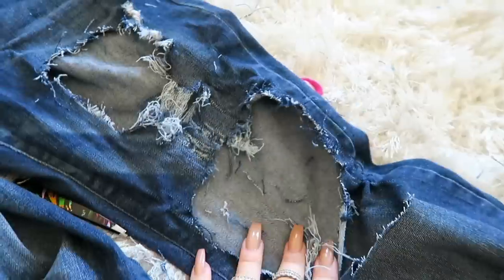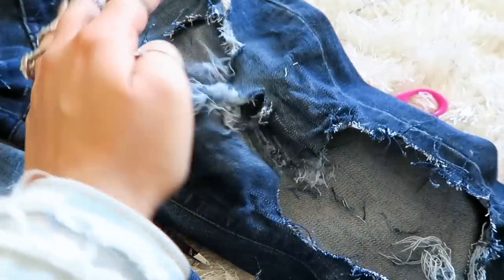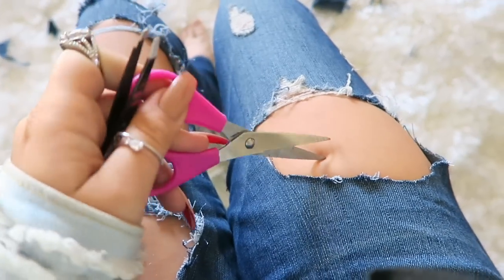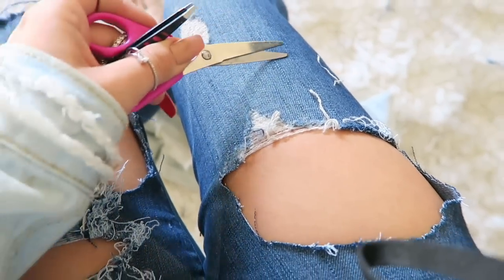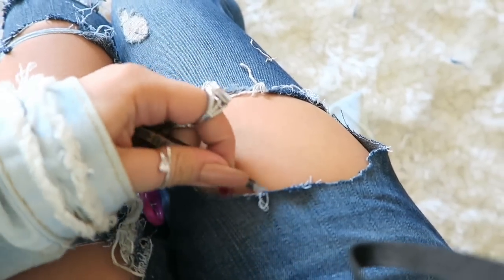The coolest thing about ripping jeans is you're already messing them up, so it's impossible to mess up. Just do whatever you think will look good — there's no way to ruin it. So just mess around with it, have fun, and see what you can come up with. Just keep doing this and pulling the little pieces out, and that is the only steps you guys have to do.